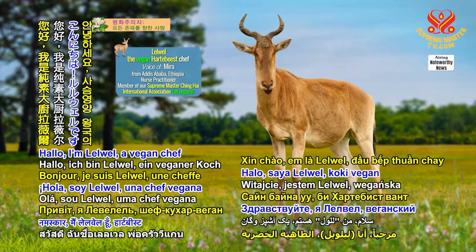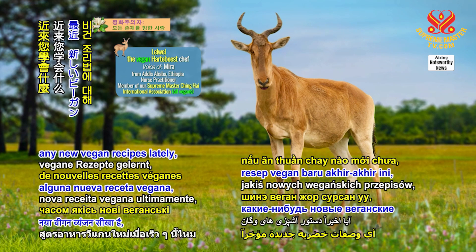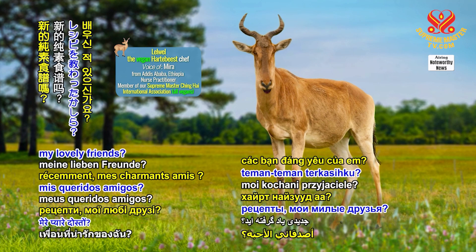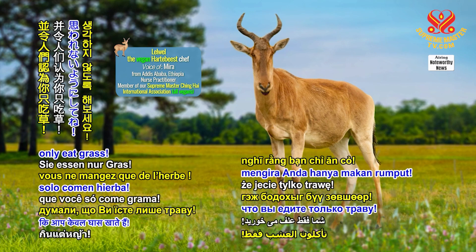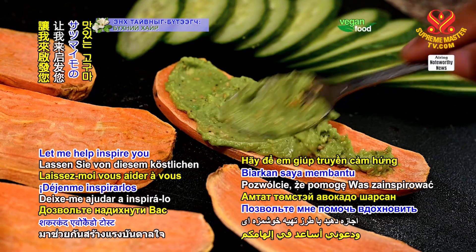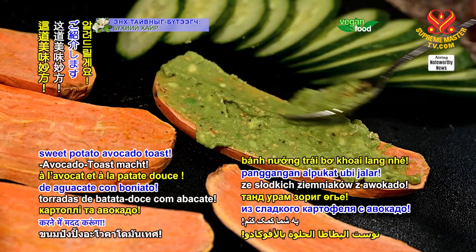Hello, I'm Lelwel, a vegan chef from the Hartebeast Kingdom. Have you learned any new vegan recipes lately, my lovely friends? Don't let your diet become dull and have people think you only eat grass. Let me help inspire you with this delicious tip on how to make sweet potato avocado toast.